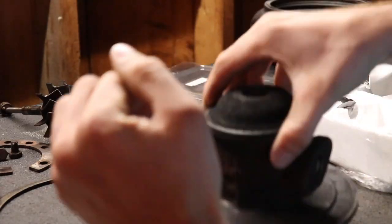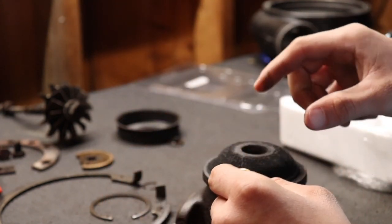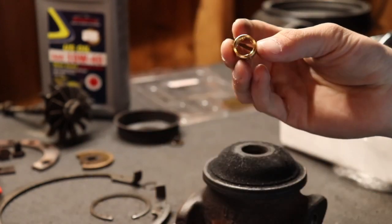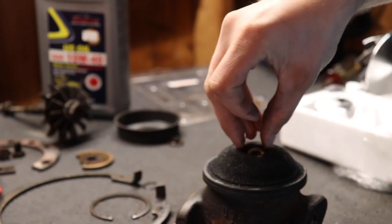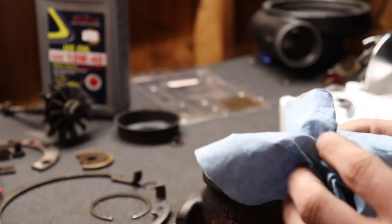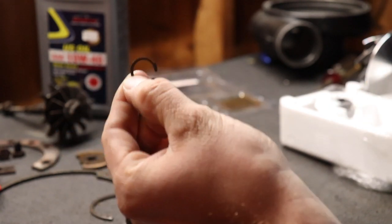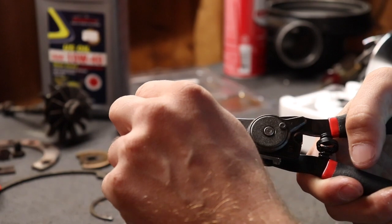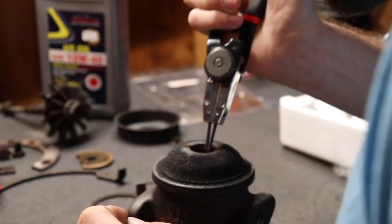I'll do the hot side of the turbo first. You take your journal bearing, put some oil on it, and then drop it inside the hole. Pro tip — just kidding, I'm not a pro — use a little pan so you can dip your journal bearings in oil just like this. Now after you put it in there, you're gonna take one of your new snap rings and lock it in place using your snap ring pliers. Try not to lose it — I already lost one. And it's in there.